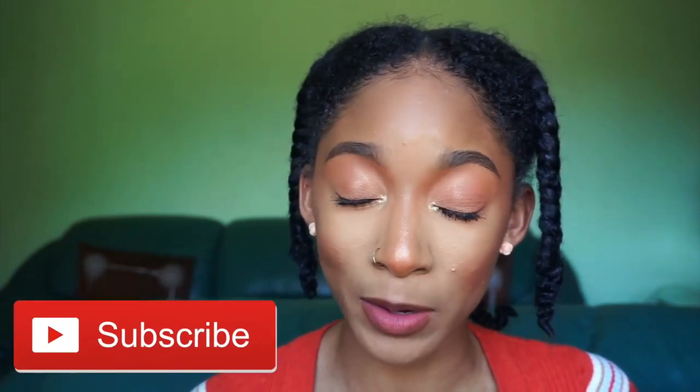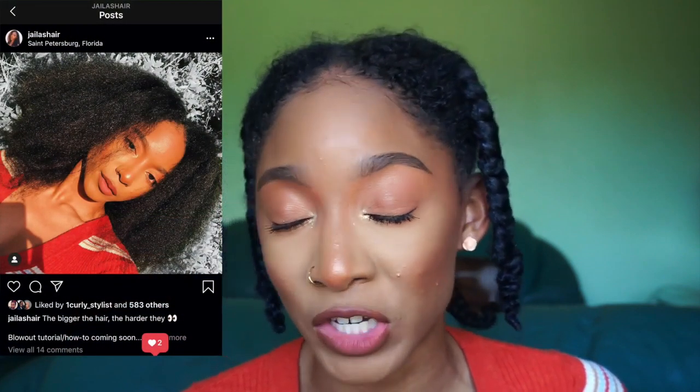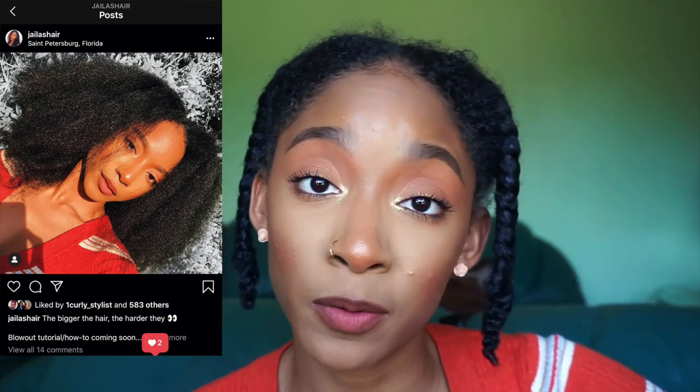If you want to see that, go ahead and keep on watching. Before we get into the video, remember to hit that subscribe button and also hit that notification bell so you can know anytime I post a video on YouTube. The last thing you definitely need to do is follow me on my hair Instagram at Jayla's Hair — they always get the hair details before YouTube does.